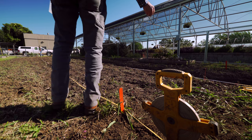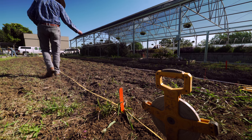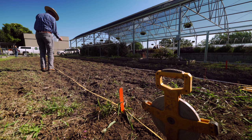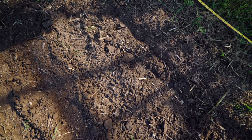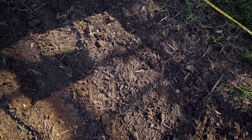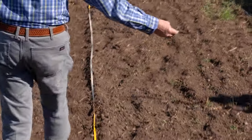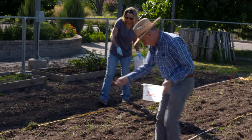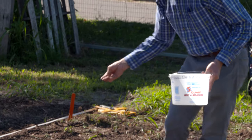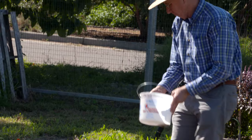The last thing I want to talk about is the process we used to plant. There are some nice push planters we could have used, or a dry fertilizer cyclone spreader, but we used what I call the chicken feed method — just like throwing seed out. This is the way seed has been planted for millennia before we had all this fancy equipment.